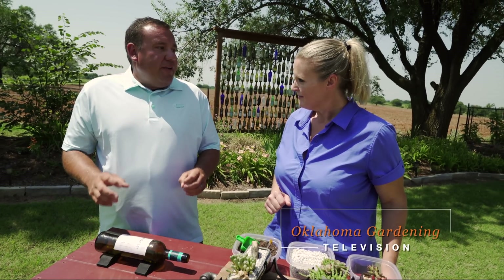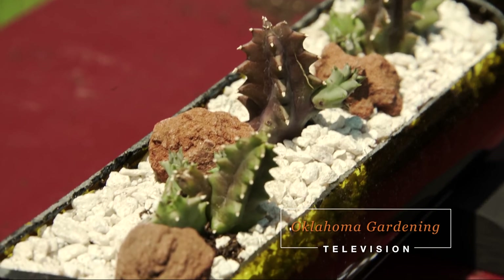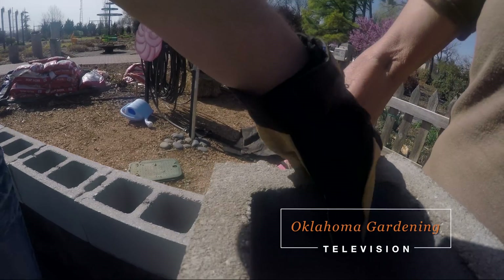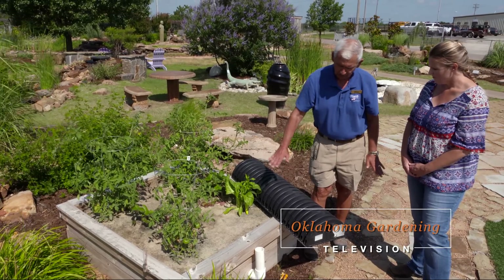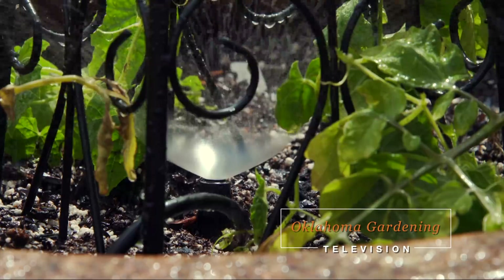Today on The Best of Oklahoma Gardening, we'll be looking back at a few of our favorite unique planting beds and containers from last season, and some easy do-it-yourself projects that keep the plants in them watered and protected.